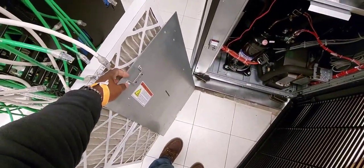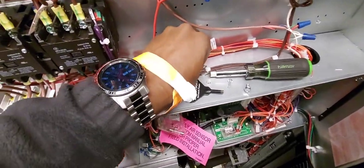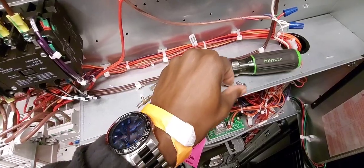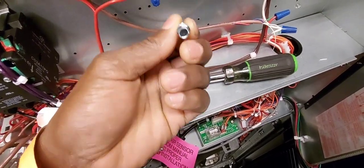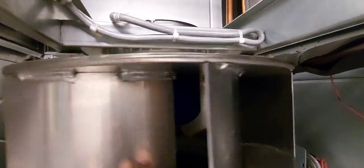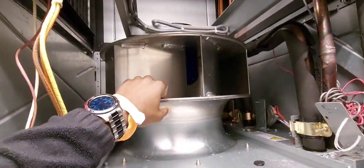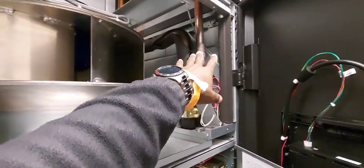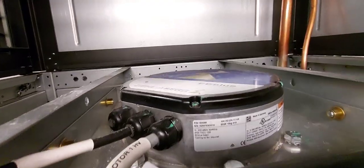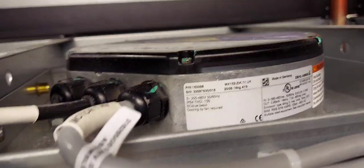Okay, so this front panel is off — it was two 5/16 screws and two quarter-inch screws that held it in place. There is your EC motor — it's pretty easy to access once you take this off. You also have the side panel open as you can see.